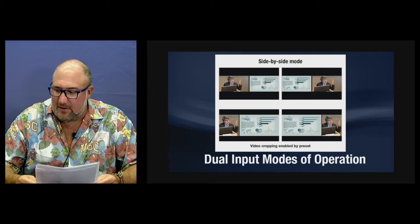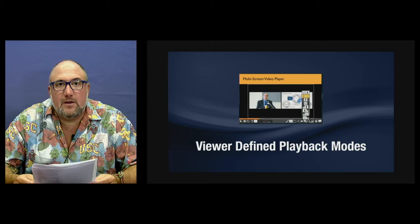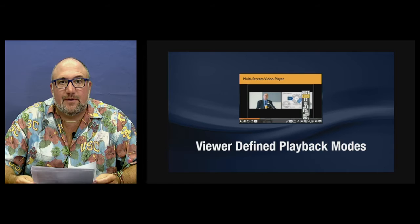There's a third version called multi-screen video playback, which requires a special player. Several third-party players are compatible with this — the Paella player is the most popular. It lets the viewer, the student, or whoever it is, select which mode they want to see: full screen on the talent, full screen on the presentation, or any of the picture-in-picture or side-by-side options. The viewer gets to select it, which is pretty cool.